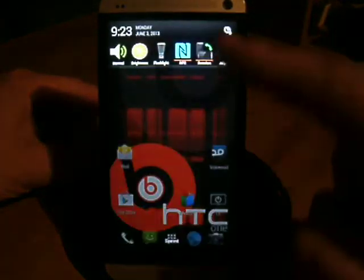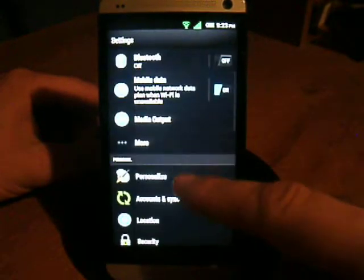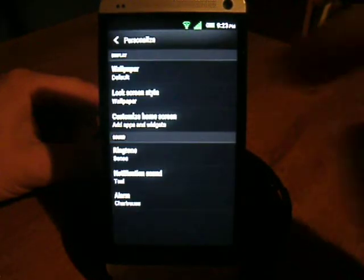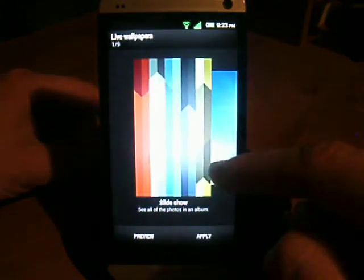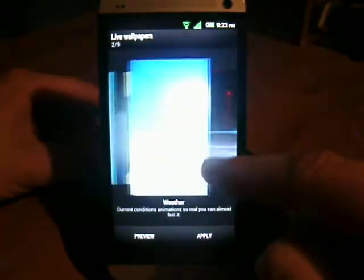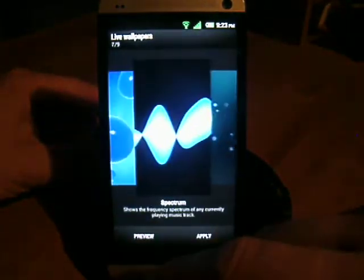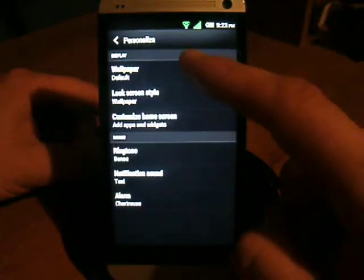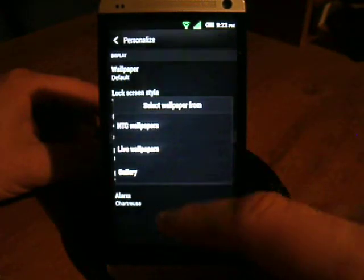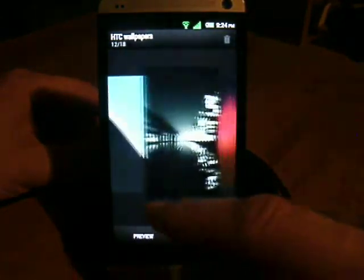You can go into Settings, then Personalize. Under wallpapers they've got some live wallpapers. I think they said something about having added a live wallpaper in there. The other wallpapers seem to be the basic ones, so nothing beyond what normally comes with it.